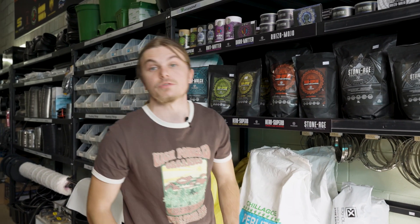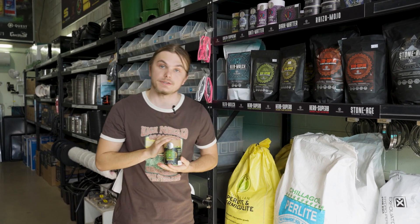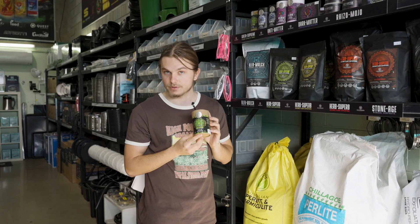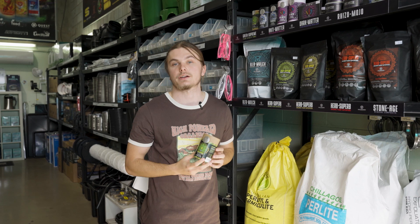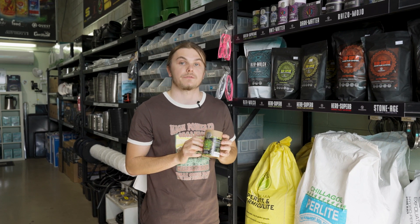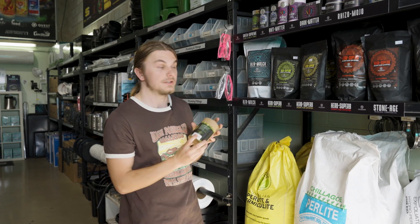I'm going to take you through those really quickly. You've got your Green Supreme, which is your plant vitality tonic — it's like giving a vitamin pill to your plant. It also helps chelate nutrients so that your plant can get more out of what you're giving it. This is a really great product for starting out your seedlings as well, and it's a really good seed soak.